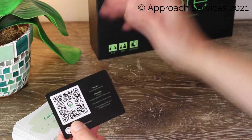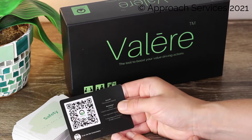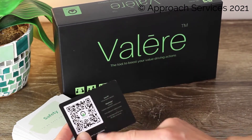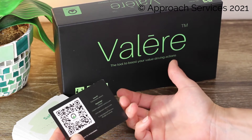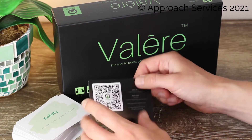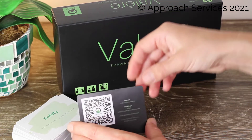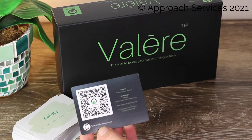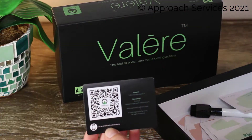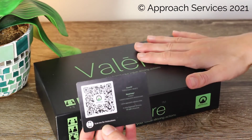I really like the QR code instruction manual — as opposed to losing the manual after a month, I now have the information there and also on the bottom of the box, which guides me to a website where I find videos and can download the instruction manual. This is a neat way to keep up to date with how to use the Valēre toolkit, and I like that Approach Services is including me in their community. I've already learned different ways of using it, and I don't have to waste paper.